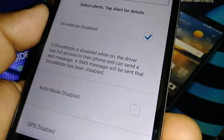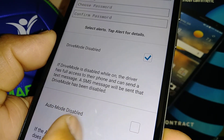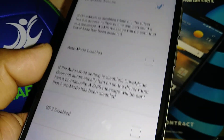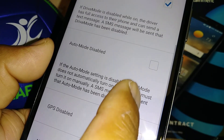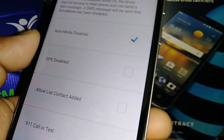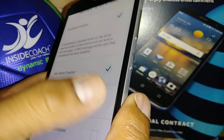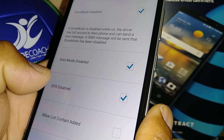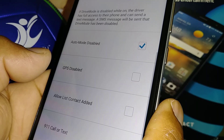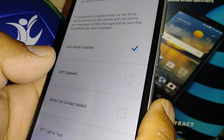This allows you to check in — for example, to ask if they've reached their destination — and make sure they're obeying the rules. Check all the options you want so every time they make any changes in the application you receive a notification. For GPS, if you want them to use GPS, don't disable it.